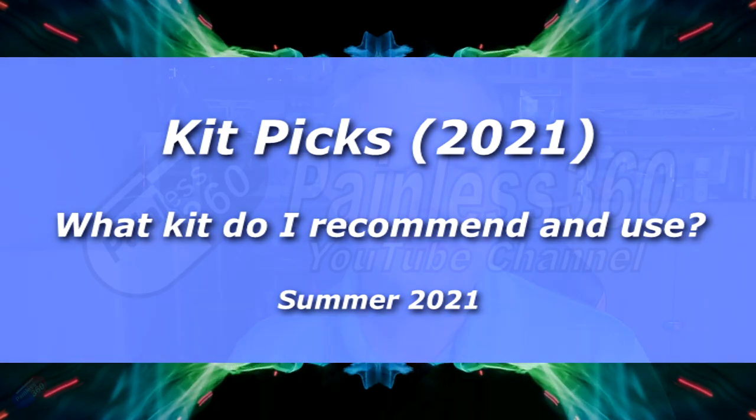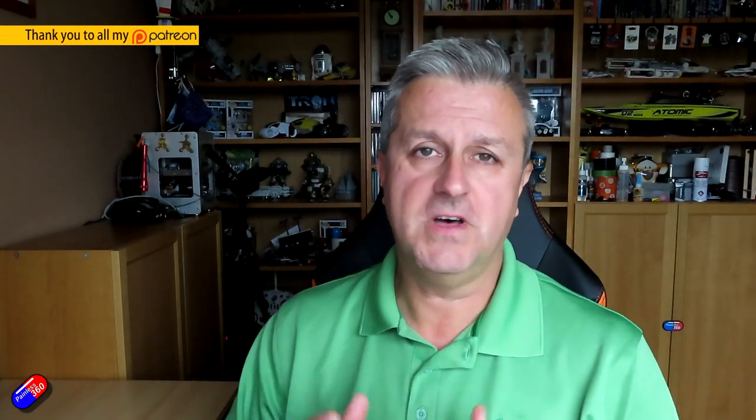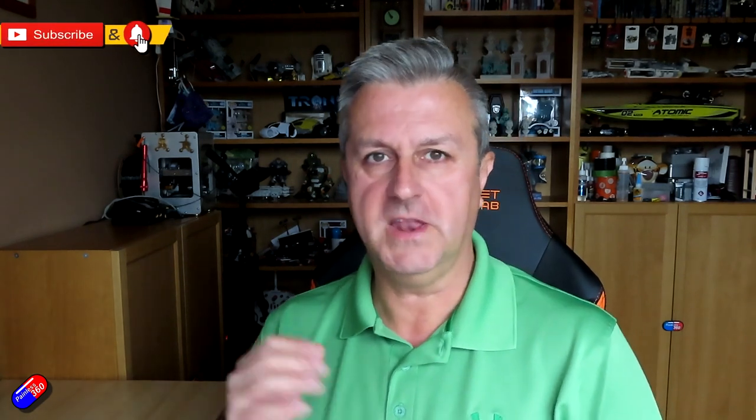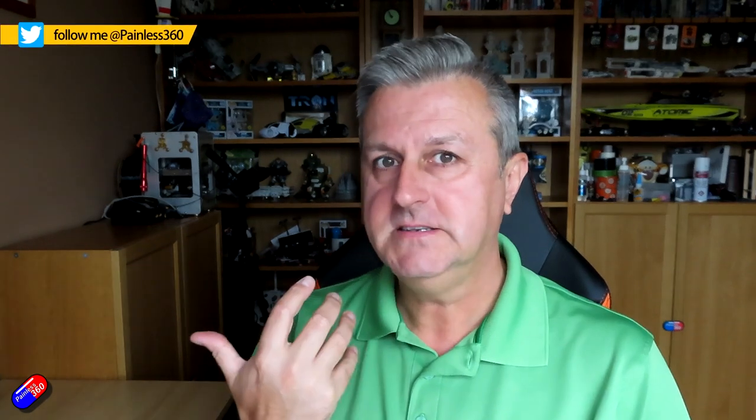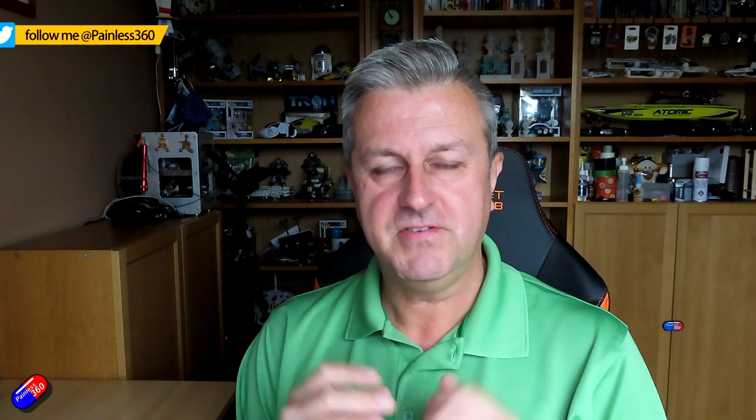Hello and welcome to the video. This is my annual update on KitPix — the stuff that I recommend. I regularly get asked what would you recommend for beginner radio, for my next wing, or for a quadcopter to do this or that. It's useful to collect everything together to give you an update on where I'm up to with what I think is really good, and also what I actually fly and use.